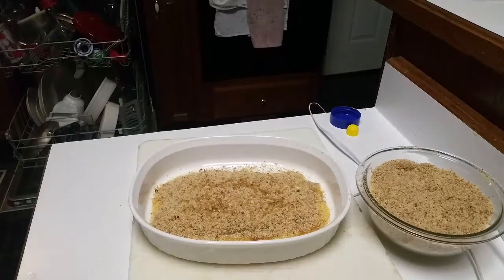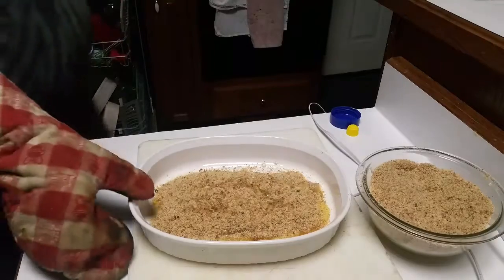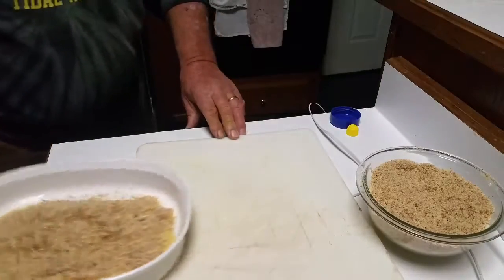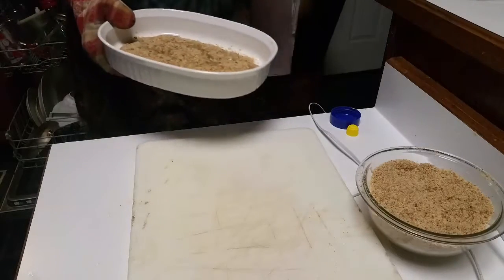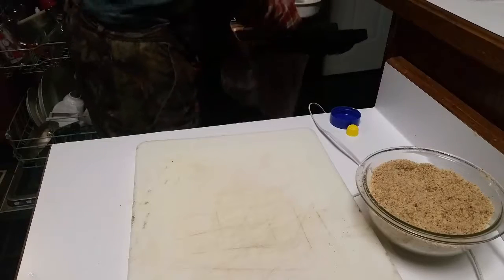Now we're going to put our oven on 350 degrees and bake these things for about 25 minutes, or until the crumbs start to get really brown, and we'll have supper shortly — stand by.